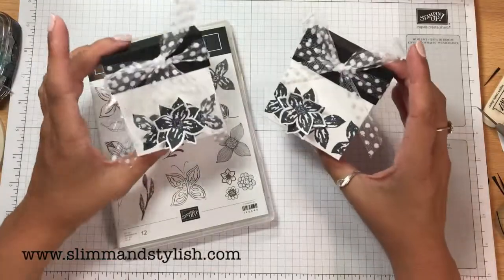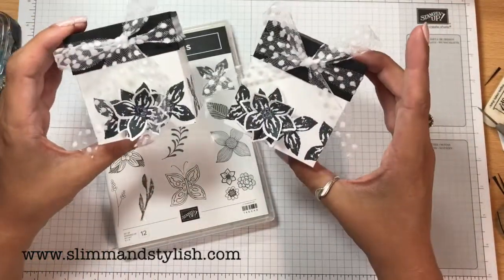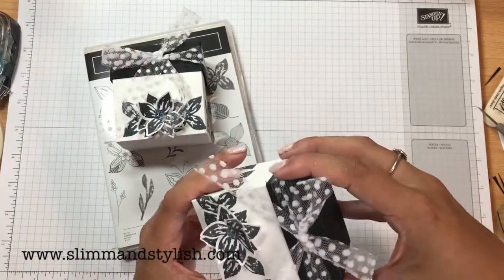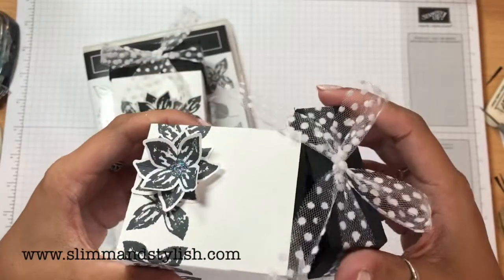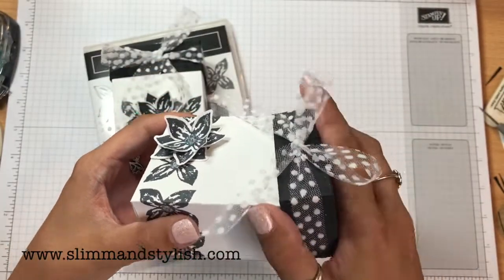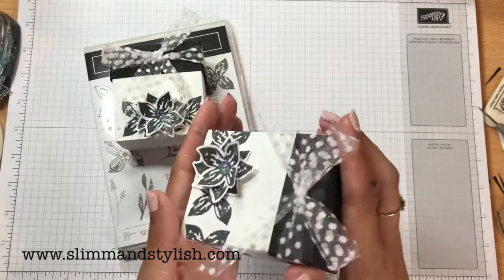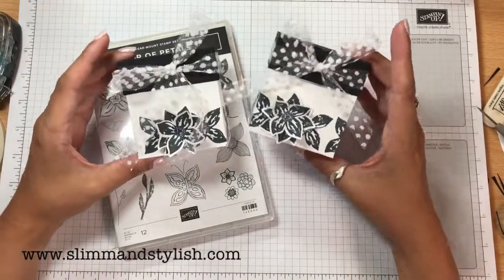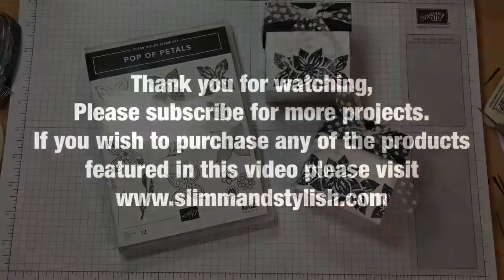And that is the end of the Puff of Petals slip box. Hope you enjoyed it — let me know what you think. I quite love it. The one thing I will say is using the black paper on top of the Whisper White has just marked the top. However, as it's covered in the box you can't really see it — but that is the problem with using Whisper White in projects. I like the fact that you didn't need any DSP and it was all stamped and punched using this new set. Love it. Thanks everybody — see you soon.